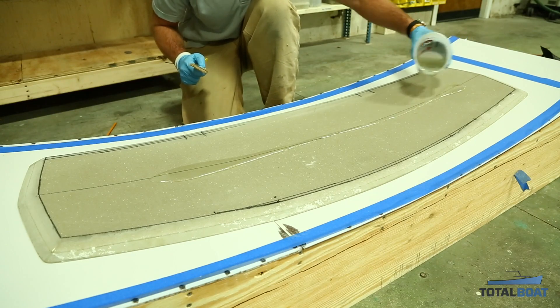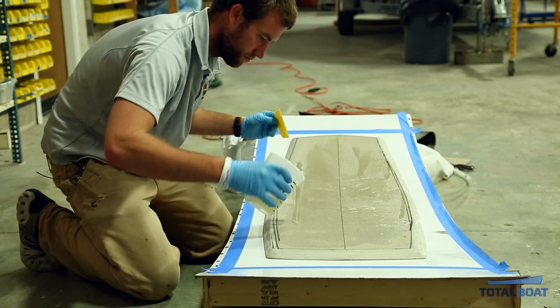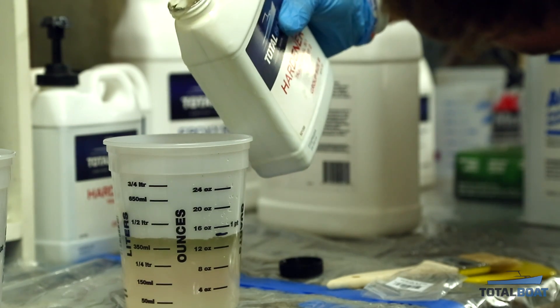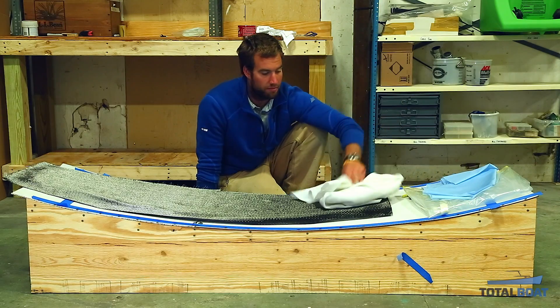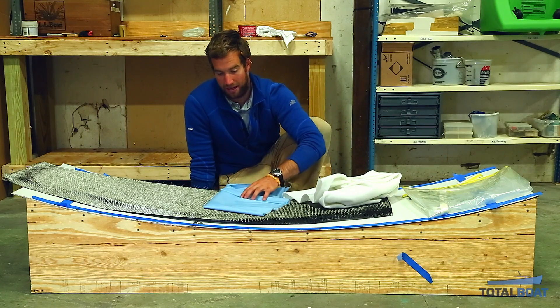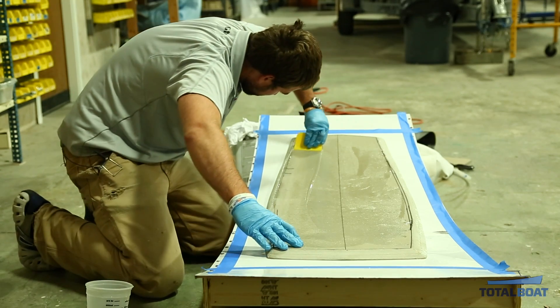Some of the products you need in order to vacuum bag: obviously you need your glass and your epoxy — I'll be using TotalBoat 5-in-1 epoxy. In addition, you'll need breather to let air flow under the vacuum bag, peel ply which allows you to release your breather and gives you a nice flat surface for your carbon, and then obviously your vacuum bag and vacuum as well.